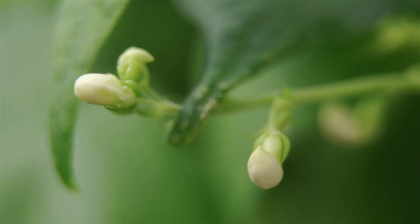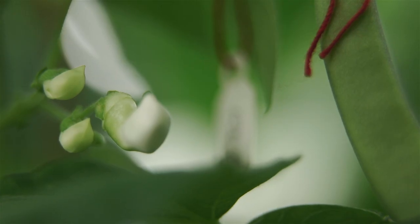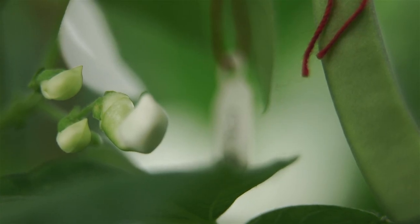Beans are a self-pollinating plant, and that means that the pollination occurs within the bud before it even flowers. So what we have to do is find a bud that's young enough that it hasn't pollinated yet, but old enough that it's not going to reject the pollen and just fall off and die.